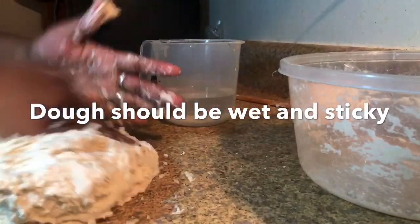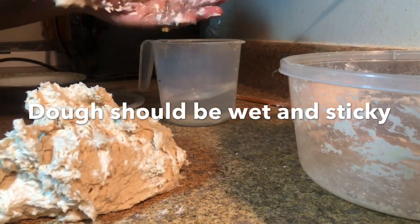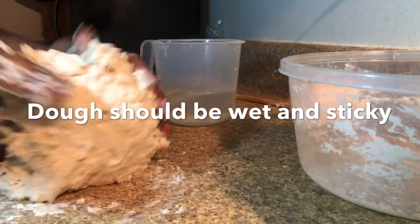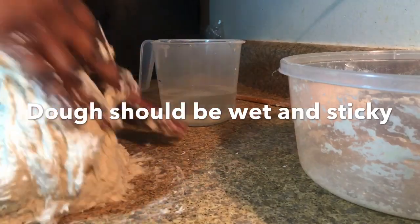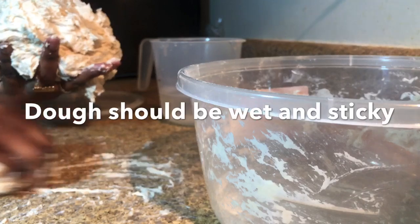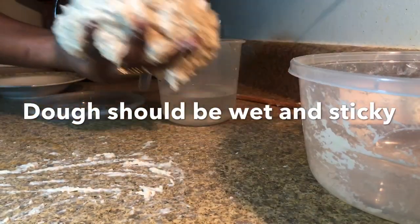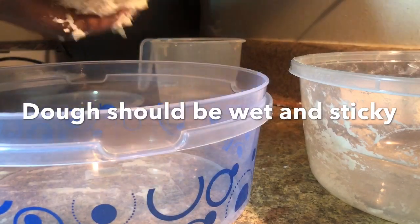It's not perfect, but that's what you're looking for. If you're making other breads like dinner rolls, you will want the dough to be perfect, but right now it's okay for it to be sticky. I put some more water on my hands to help with the dough. Now all we're going to do is transfer this into a clean bowl, close it, and let that rise for 45 minutes.